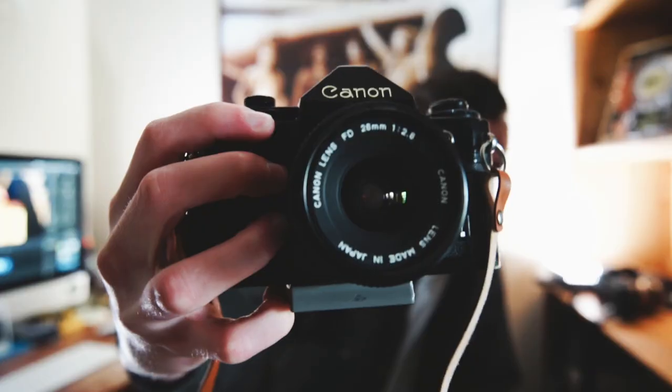Hey, what's going on guys, Eric here from Eric and Miles, and today I'm going to be reviewing a camera I picked up a couple months ago — the Canon A1.